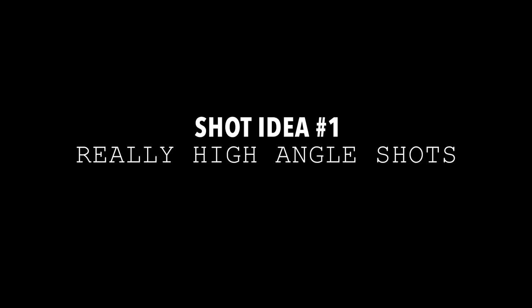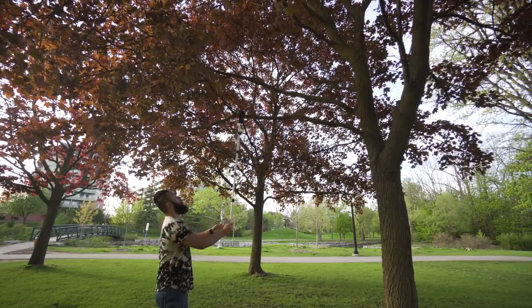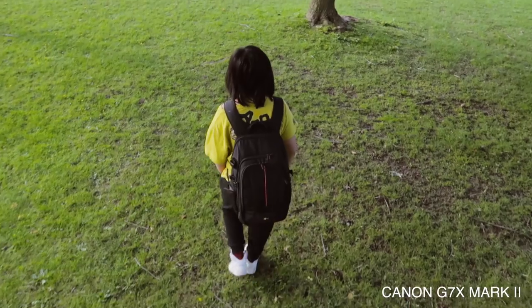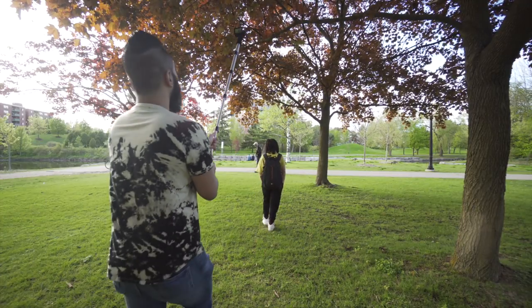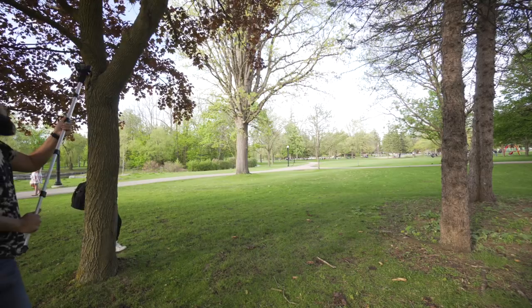Shot idea number one: really high angle shots. Twist your camera on the monopod, then extend the leg and raise it up high until you get the angle that you like. Try to keep it as steady as possible while you are moving. Get walking shots from the back, front, or the sides. It will probably be hard to know if your subjects are in frame — you'll have to shoot this a few times until you get a better idea.